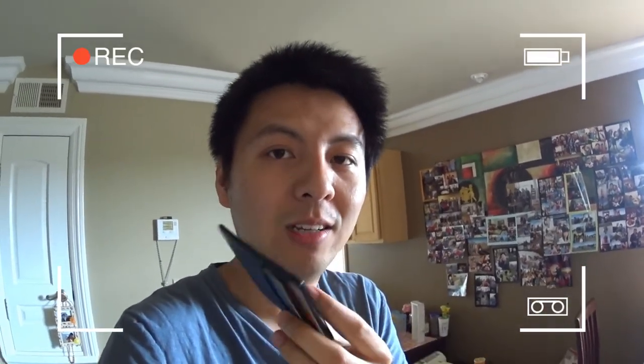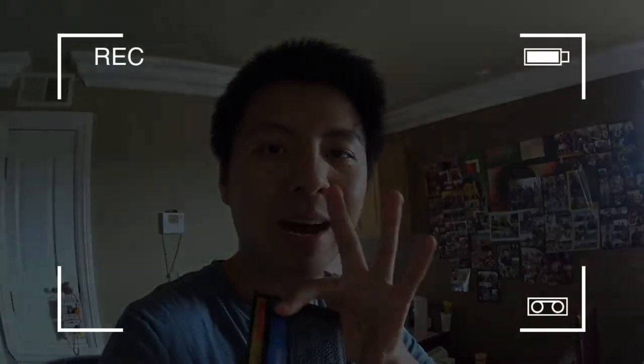Alright, that's a short review of this wallet. I'll put the links to buy it down below. See you guys next time. Bye!